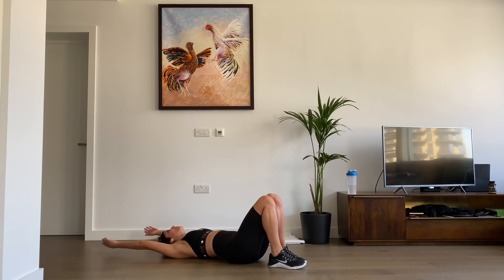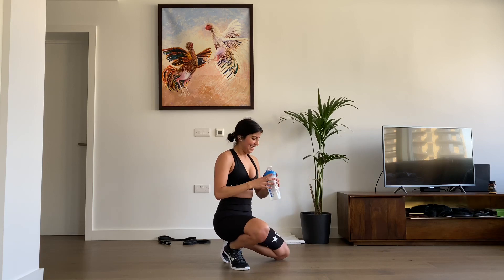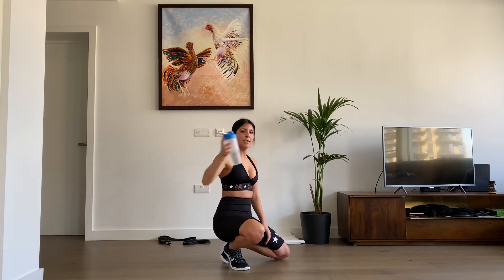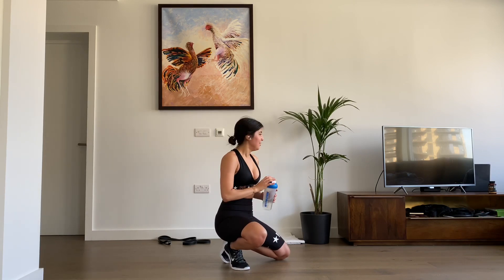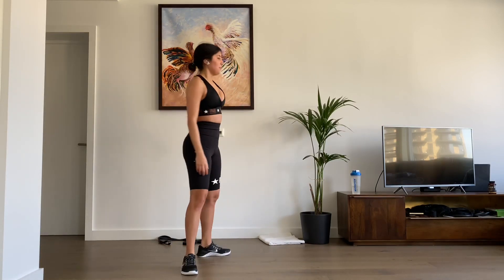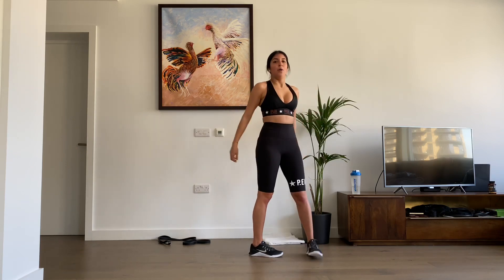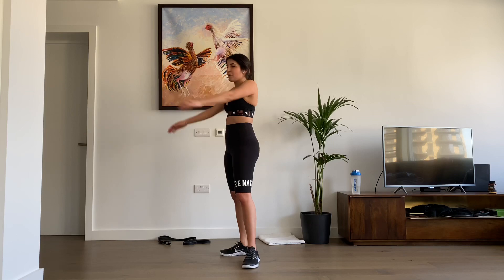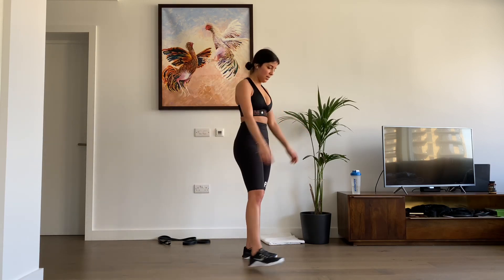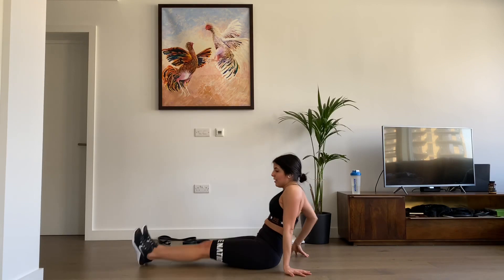Well done guys, second set done — have a drink. This is crazy. Just have a rest, walk around if you want. Take your arms, relax a little bit. Let's kill our last set.